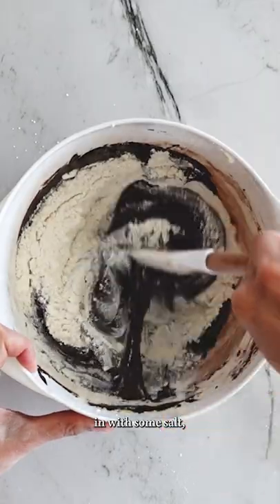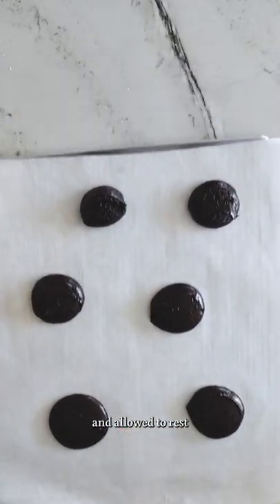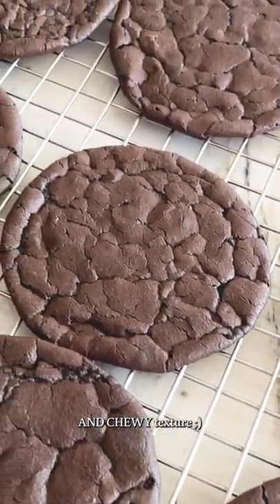I then use a spatula to stir that chocolate mixture in with some salt, vanilla, and flour, then immediately scoop it onto cookie trays. They get baked for 10 to 12 minutes in a 350-degree oven and allowed to rest for an additional five minutes. You're going to see them deflate, but don't worry — that's a good thing for brownies because it condenses them into a super fudgy and chewy texture.